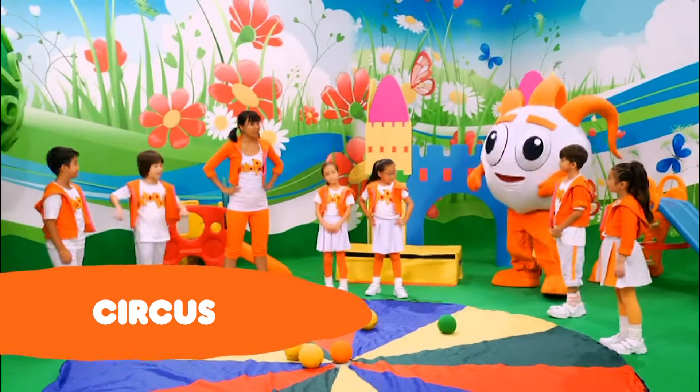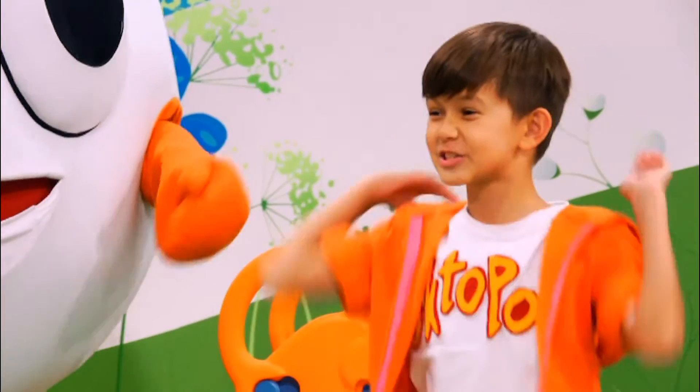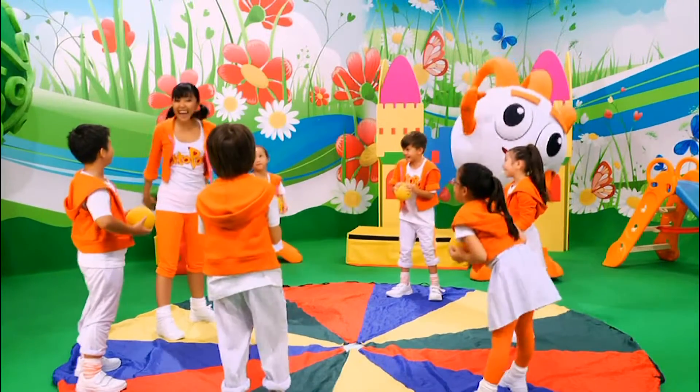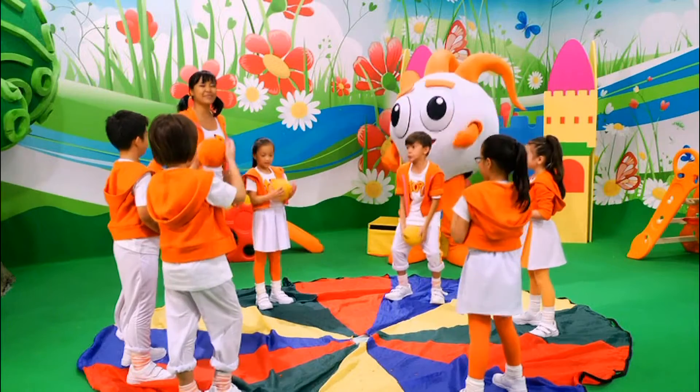Welcome to my circus! Would you like to be part of my next act? What's your next act? Well, my next act is like juggling — it involves throwing, clapping, and catching! That would be so cool! Come on, everybody! For our warm-up, let's try throwing and catching. Ready? One, two, three! I got it! Good job, everybody! Now let's try throwing and clapping one time and catching it. Ready? One, two, three! I got it! Now here's the real trick — let's try throwing, clapping two times, and catching it. Ready? One, two, three! I got it!